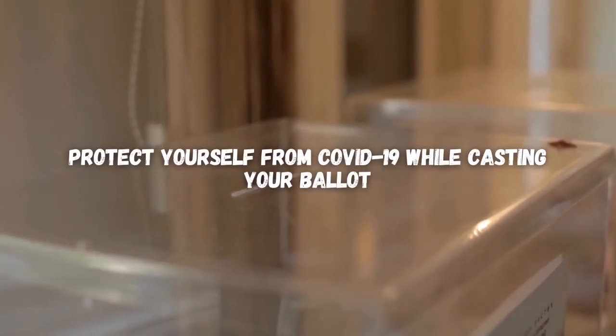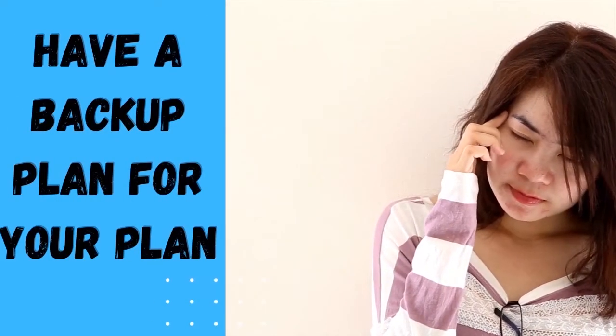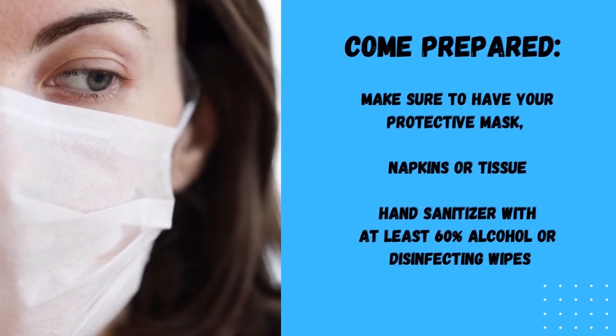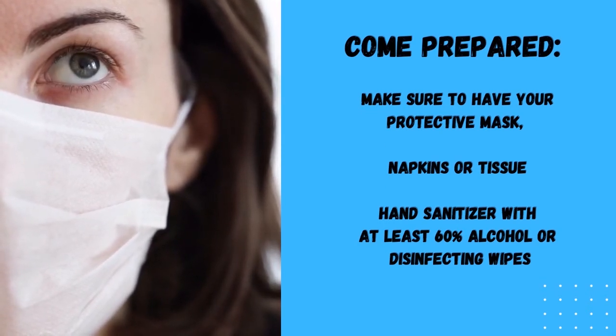Protect yourself from COVID-19 while casting your vote. Make a voting plan early. Have a backup plan for your plan. Come prepared — make sure to have your protective mask, napkins or tissues, and hand sanitizer with at least 60% alcohol or disinfectant wipes.